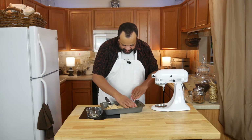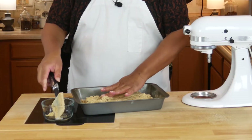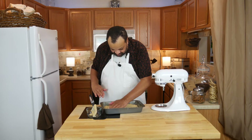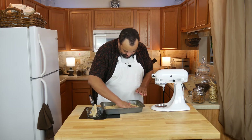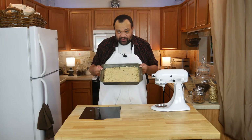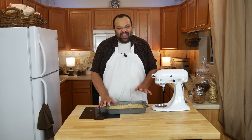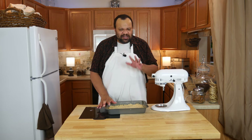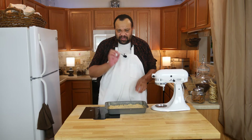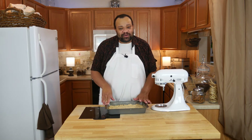I decided to wet down my fingers and do it a little faster that way — and yes, that is much, much faster. Our dough is spread out evenly in the pan. I'm now going to place it into my 375 degree oven and bake it for about 15 to 17 minutes until it is cooked through. Stick a cake tester in the middle of it — if it comes out clean, it is done. We're going to take it out and let it cool.